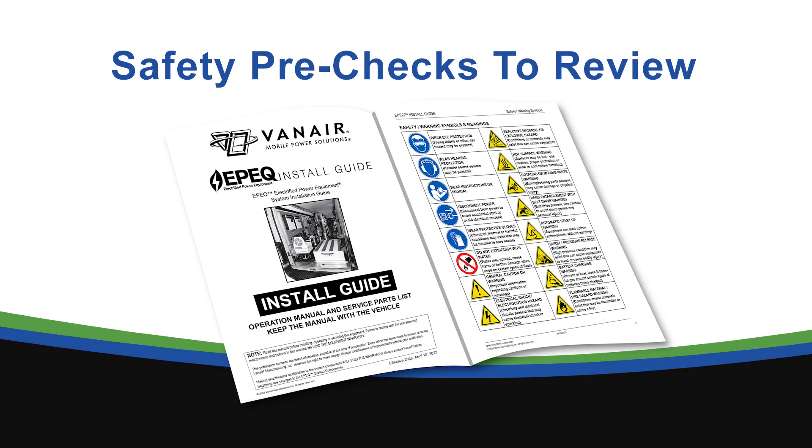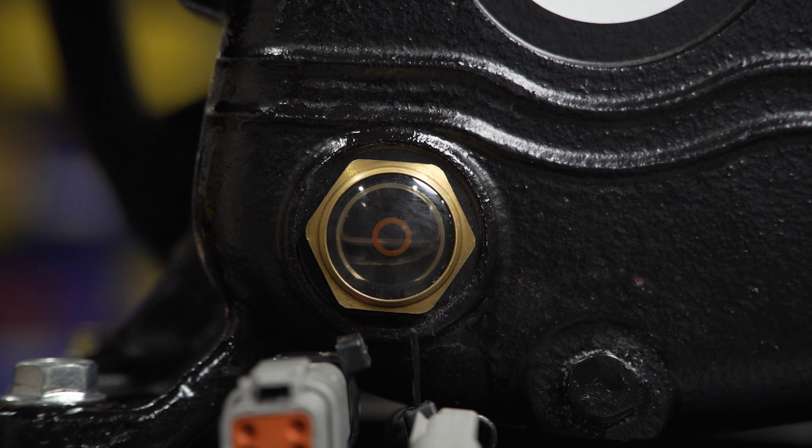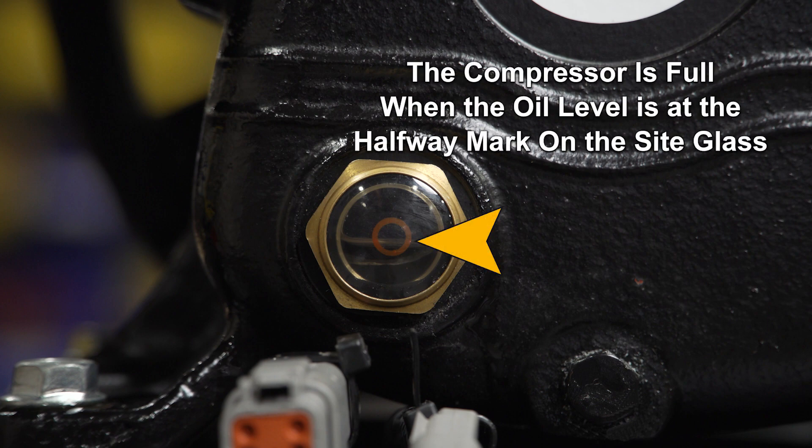Before starting up the system, there are a couple of safety pre-checks we need to review. Make sure the oil sight glass on the EPIC Air 20 has the proper amount of oil. The compressor is full when the oil level is at the halfway mark on the sight glass.